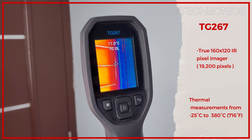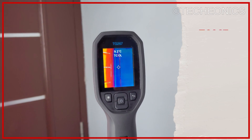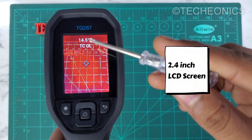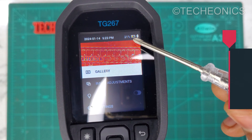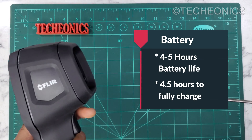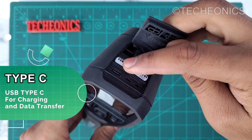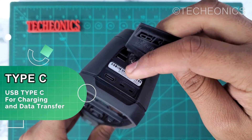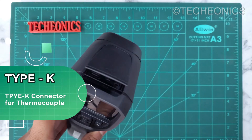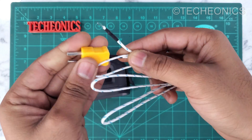This camera can measure from minus 25 degrees Celsius up to 380 degrees Celsius. Talking about the display, it has a 2.4-inch LCD display. On the battery side, it can last up to 4 to 5 hours and takes only 4 hours to fully charge. On the top we get a Type-C connector for charging and data transfer, and on the other side we have a Type-K connector to connect an external thermocouple to measure external temperatures.